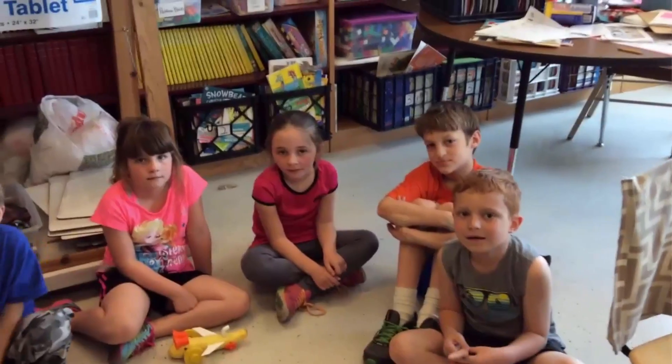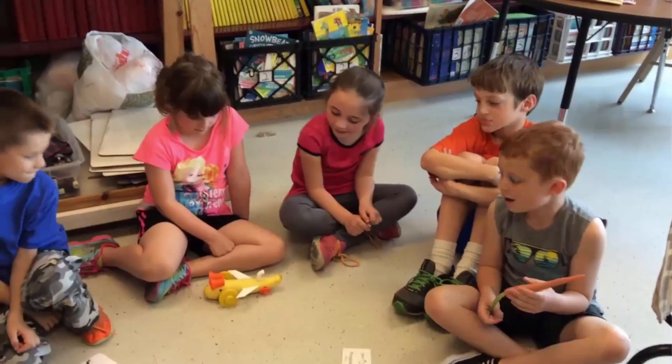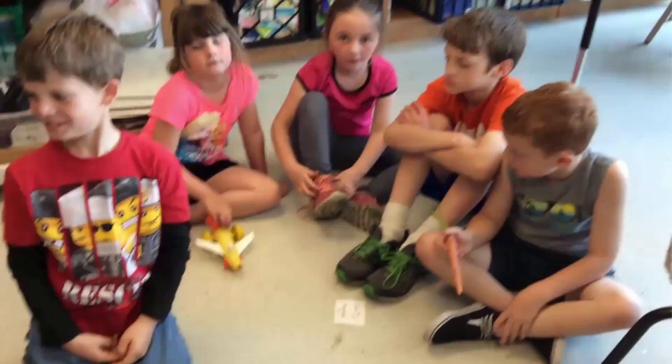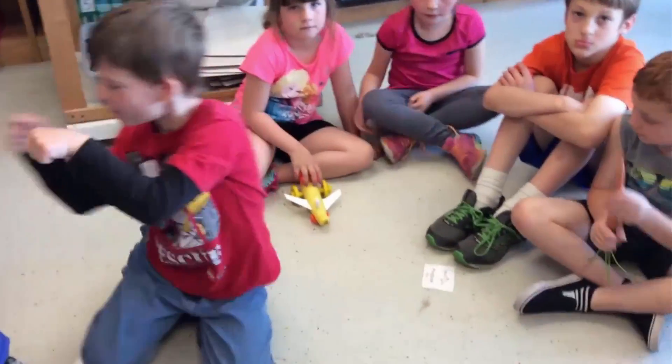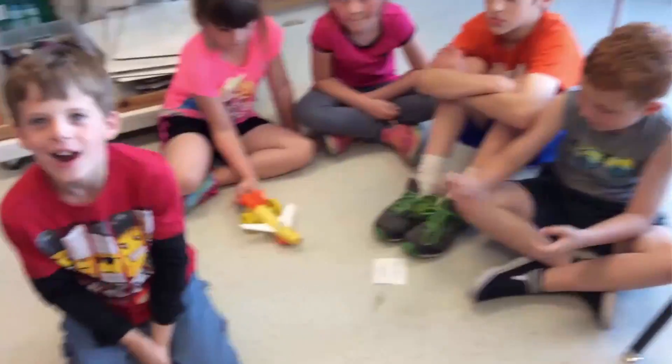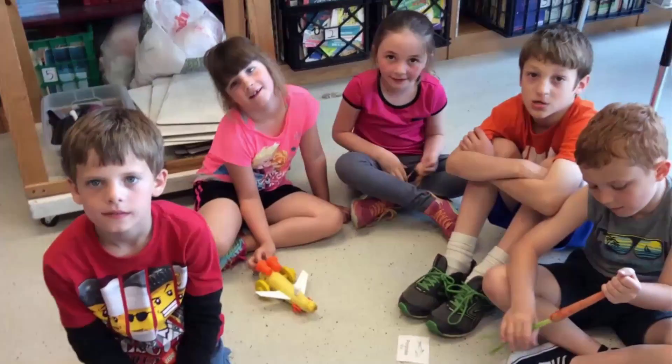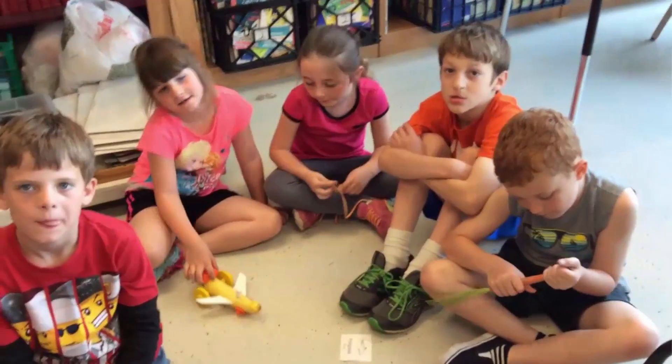First question for you — what vegetable are you using? Squash. What do you think would make that work a little better? I see you have different size wheels. What size of wheels works better, bigger ones or small ones? Bigger. The bigger wheels work better.